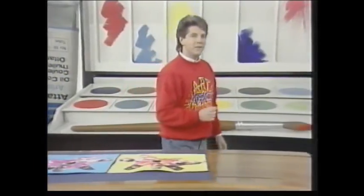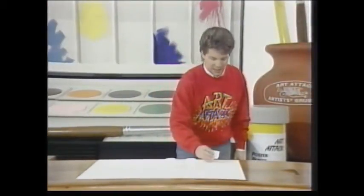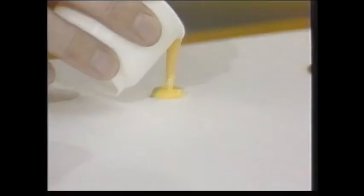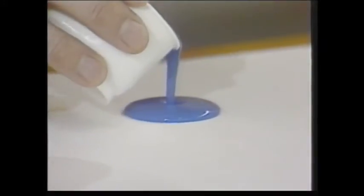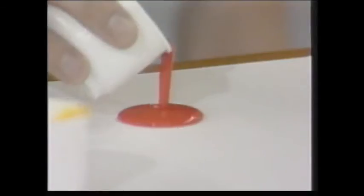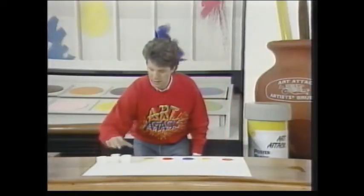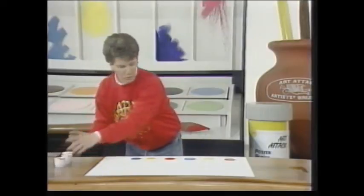Another way to move paint even further is to mix it with a little bit of water. Now again I've got some ready mix poster paint here and I've mixed it with just a little bit of water, but it's a case of experimenting to get the right consistency. Just pour out some blobs of the mixture onto some card or stiff paper and make the blobs roughly about six centimetres apart from each other — this in itself is great fun to do, just pouring it out onto the card.